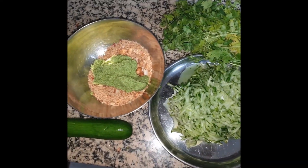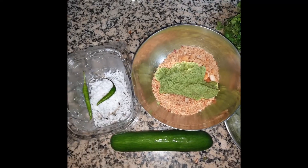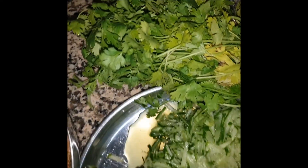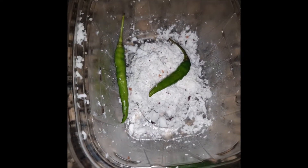The main ingredient of Khamang Kakadi is cucumber, and we are not going to chop it — we are going to grate the cucumber. Just grate the cucumber and keep it aside. Now the second step is to make the chutney.